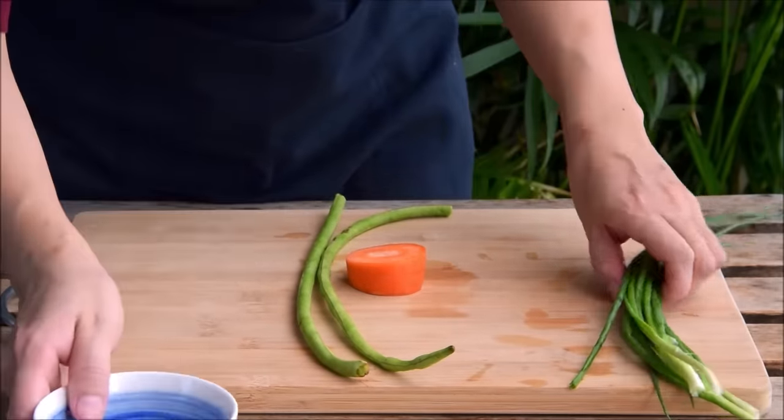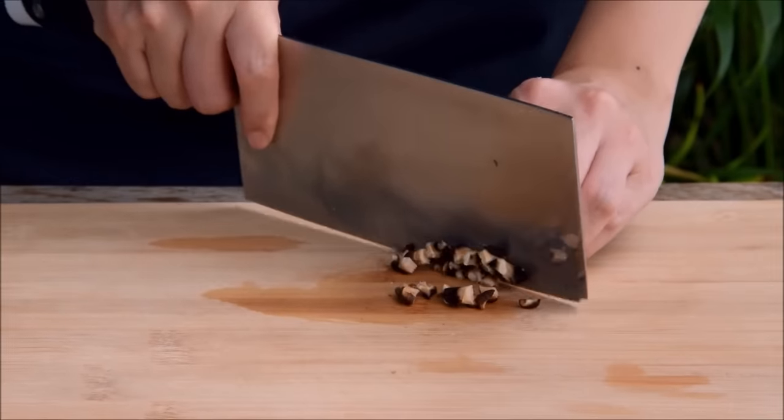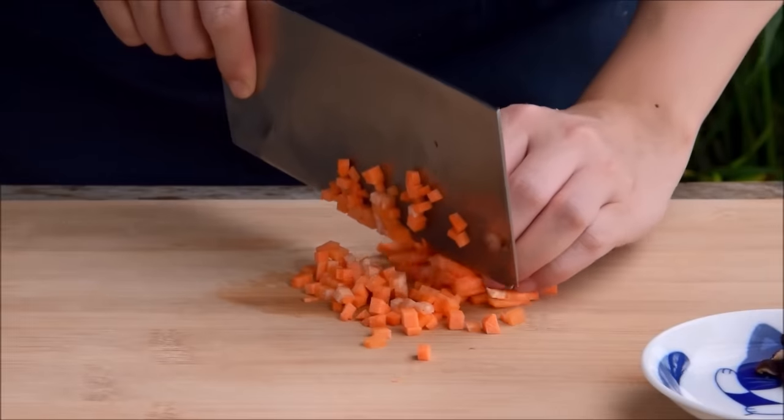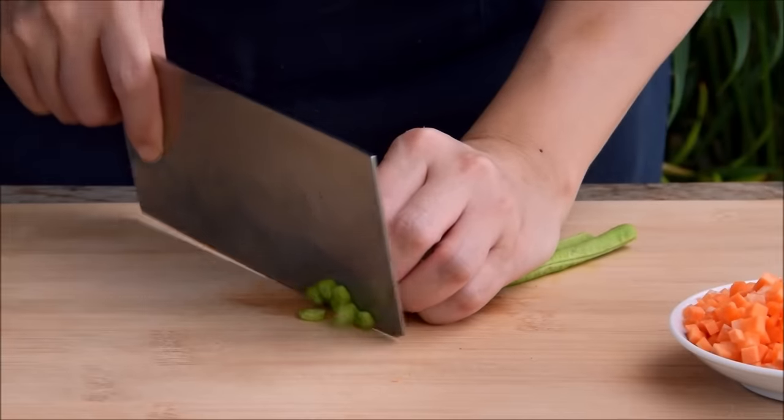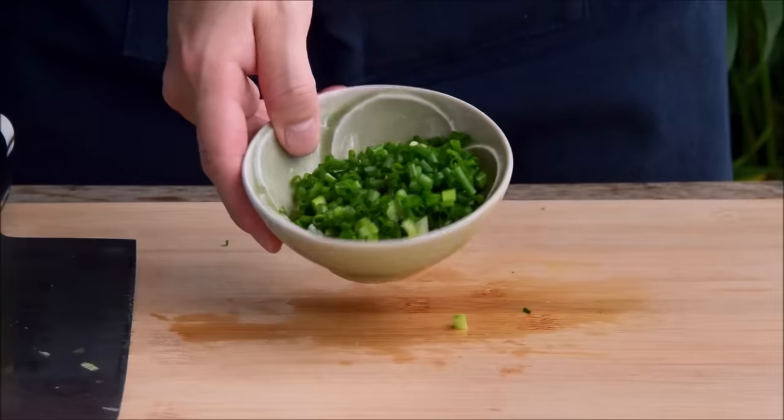To prep those: first squeeze the liquid out from the mushroom, snip off the stem, and give it a fine dice. Then peel your carrot and give it a dice. Cut your long bean or green bean into small half-centimeter-ish chunks, slice your scallion, and set that all aside.